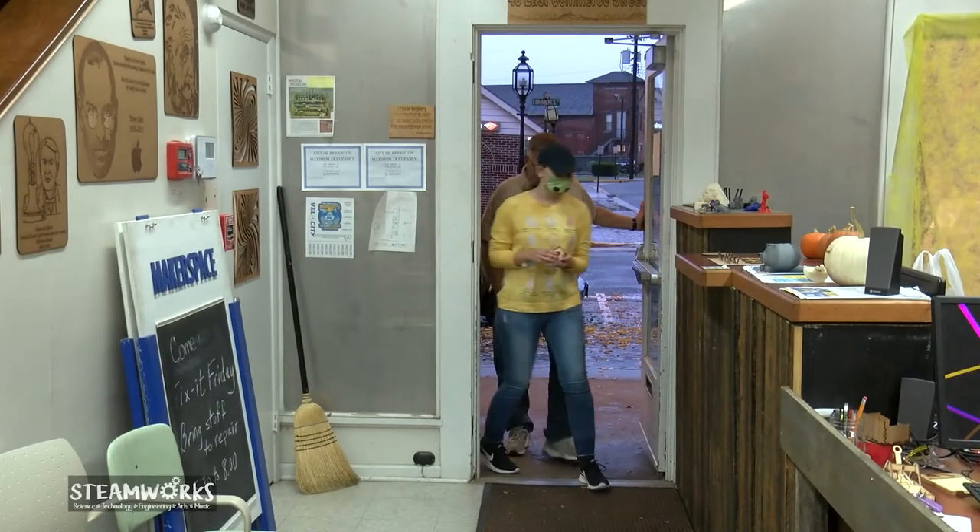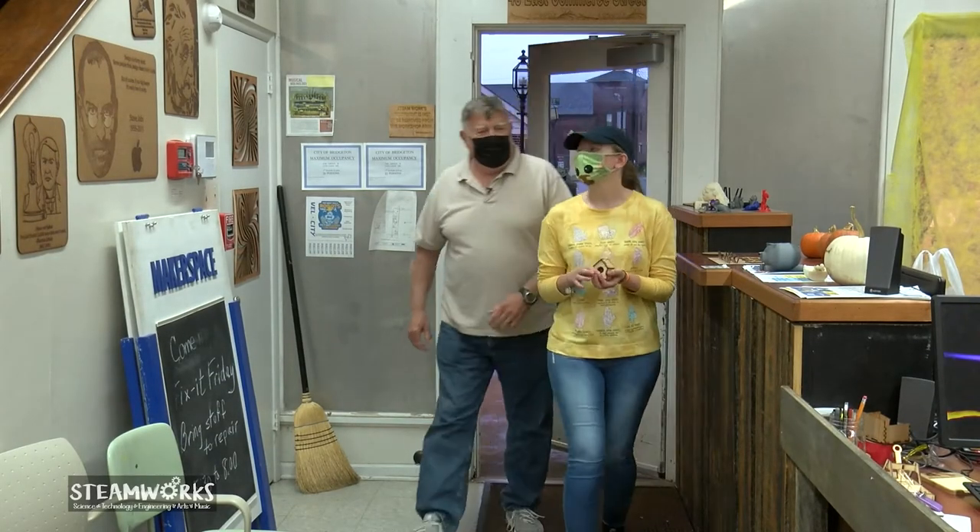Come on in, Ms. Emily. I guess we better get to work. Hello, everybody. Welcome to Steamworks. I'm Mr. Fred. This is my assistant, Ms. Emily.